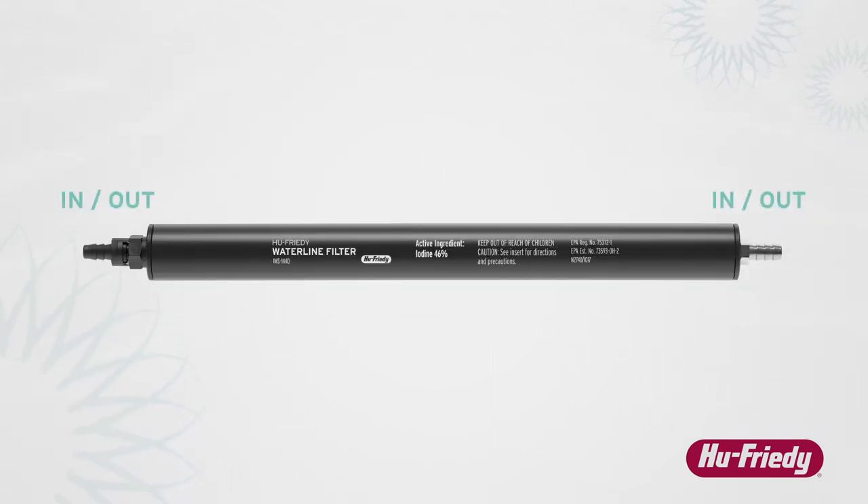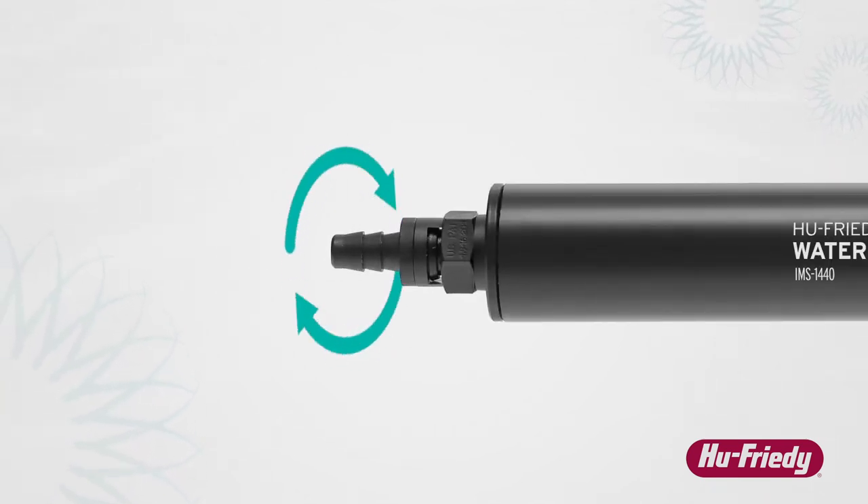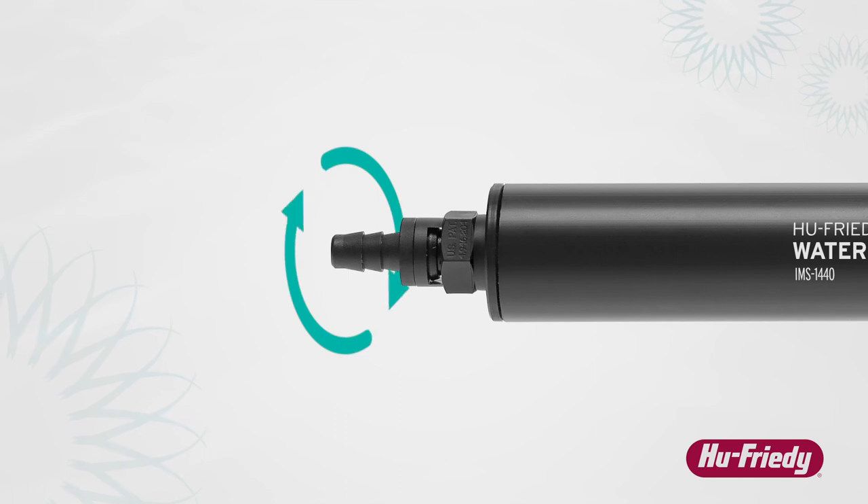Please note that the filter has no designated inlet or outlet — either orientation is acceptable. The filter features one barbed fitting that swivels to facilitate easier filter replacement when installed in an inline configuration.